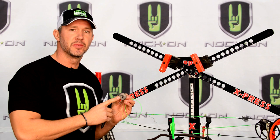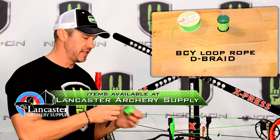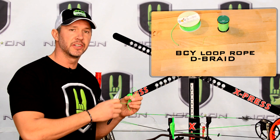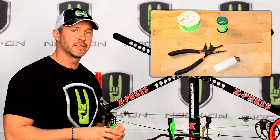The four things that you're going to need for this are some serving thread. For tying knocks and loops and also tying your peep, you're going to need BCY 3D serving thread. You're also going to need BCY loop material — this is the poly braid loop material — a pair of D-loop pliers, which are very useful for stretching this loop, and a lighter to burn this.